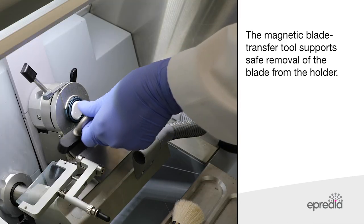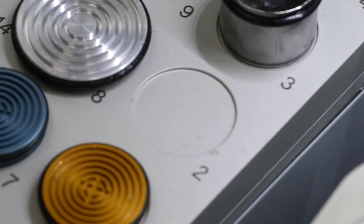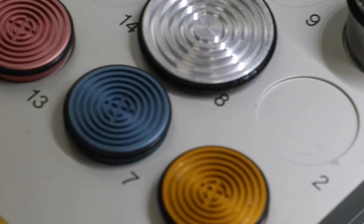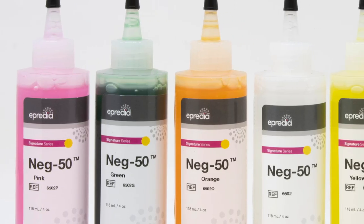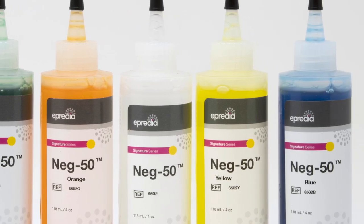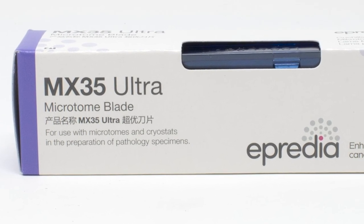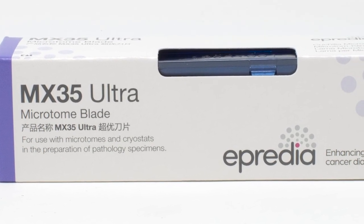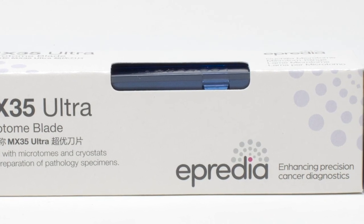The magnetic blade transfer tool supports safe removal of the blade from the holder. Apredia offers the complete solution for lab sectioning samples, including specimen stages and frozen section media in a range of different colours to help with sample tracking. Apredia's ultra microtome blades are manufactured with proprietary pink steel hardening technology and a unique blade coating that delivers outstanding sectioning performance, durability and consistency.